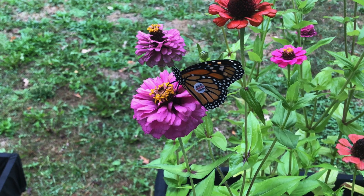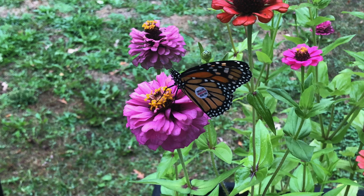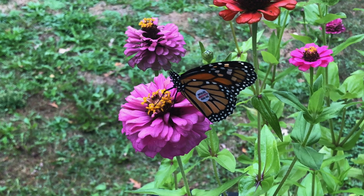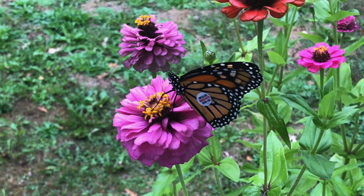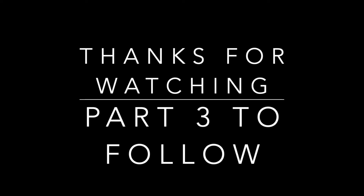In our next video on monarchs, we will show you how we tag and release these butterflies that we raise here on Conardy Meadows Farm. Thanks for hanging out with us — we'll see you next time on the farm.